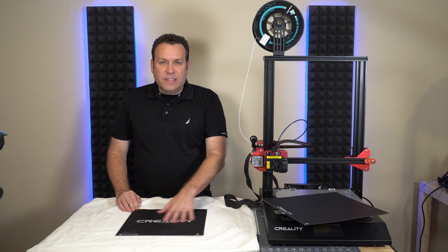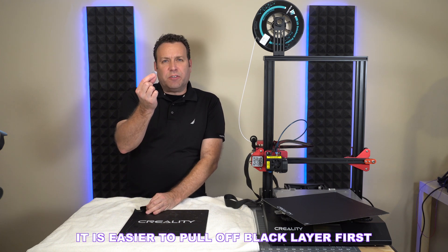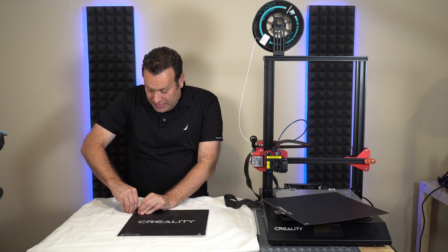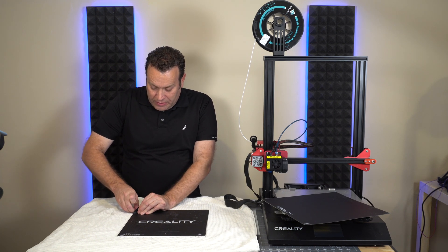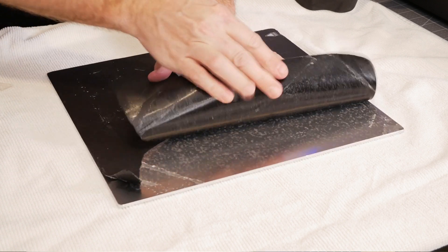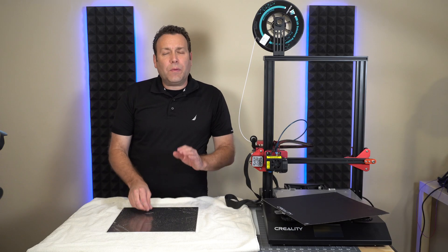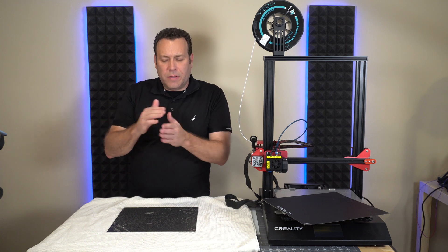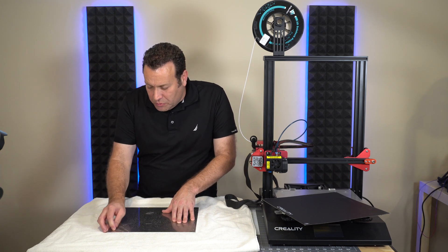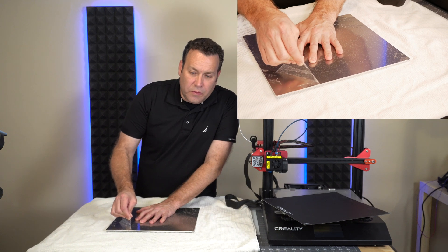Let's peel off this old build surface. Now if you start peeling this up, you may find that there's a layer in between — almost like a layer of tape that the surface is stuck to. We need to get underneath there and get that coming up, otherwise you won't be able to get all the goo off. We need to get the thin double-sided tape film off so we can actually get to the actual build surface. This is going to take a little bit of work — you might have to work your fingers to get underneath it. Go nice and slow and you'll have better success.